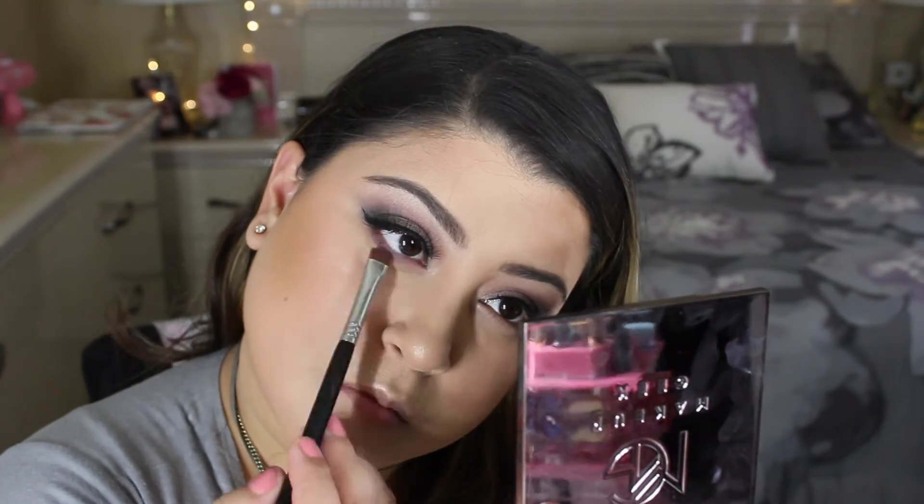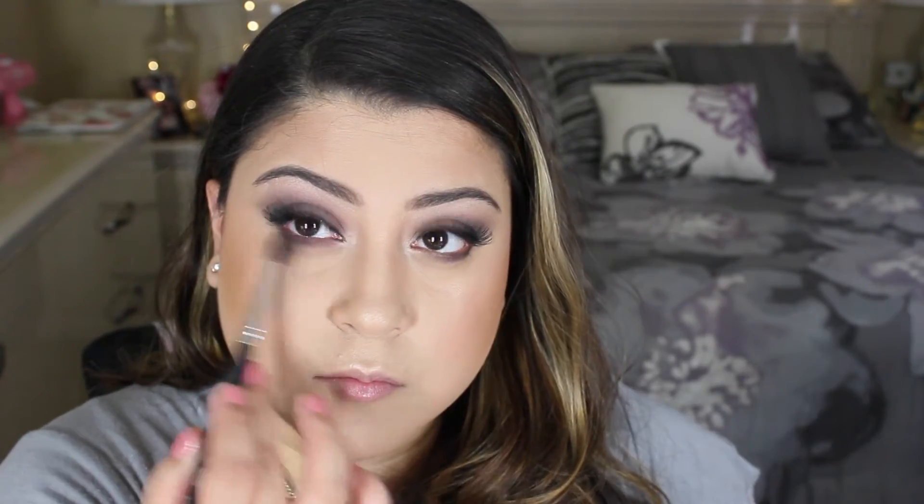To smoke out the lower lash line, I went in with Drama Queen and Corrupt and just blended the two together. Then I'm applying Benefit Roller Lash mascara on my lower lashes, and then applying Shimma Shimma in the inner corners to finish.